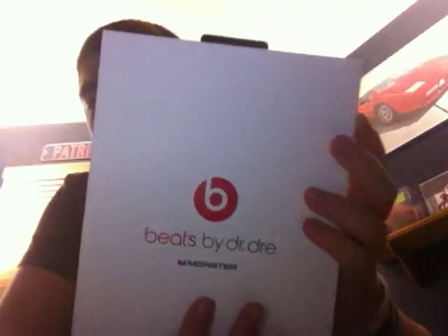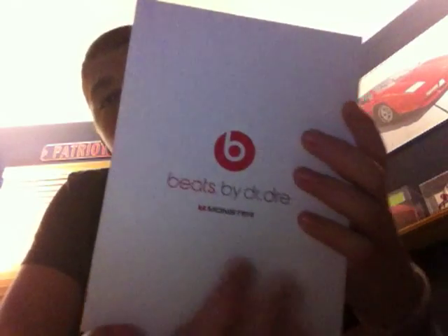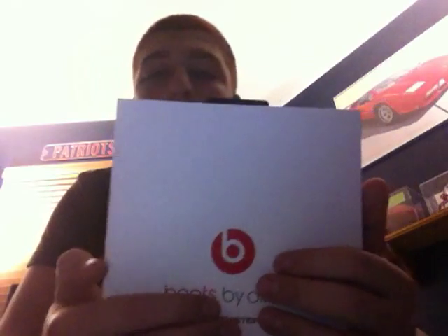This is just the sleeve, so once you pull this off, you see you have a white box and it does correspond with the color — if you get the black ones you have a black box, and the red ones you get a red box. Also, I just want to let you know that if you do buy the red ones, they will donate a portion of the profit to people in Africa.